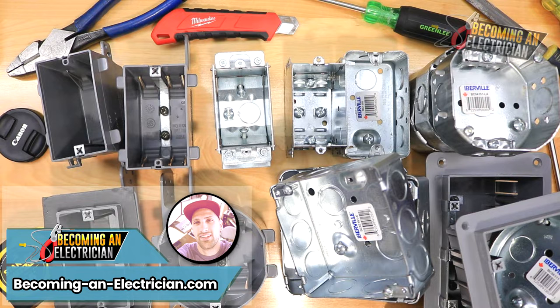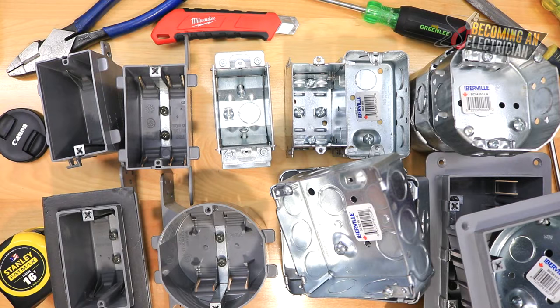Hey, what's up guys, Riley here from becominganelectrician.com. In this video I want to talk about different residential boxes that you may be seeing in a home or condo setting. I think I have pretty much most boxes that you generally see, and I just want to cover each one nice and quick.